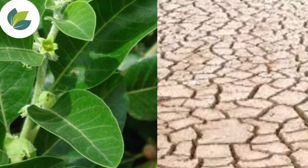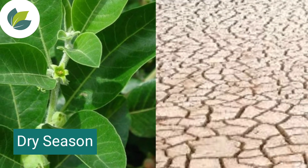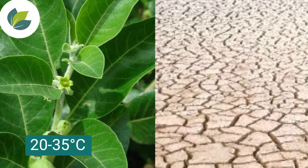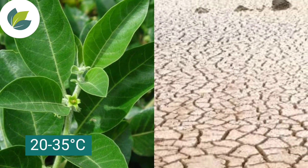Ashwagandha crop requires a dry season during its growing period, and 20 to 35 degree Celsius temperature is more suitable for its good growth.